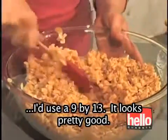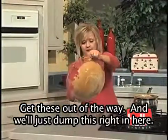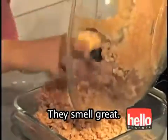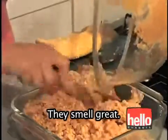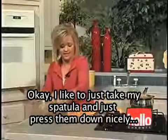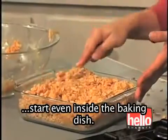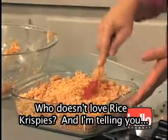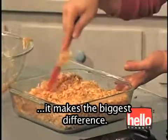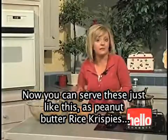Looks pretty good. We'll just dump this right in here — they smell great. I like to just take my spatula and press them down nicely so they're even inside the baking dish. Who doesn't love Rice Krispies? And I'm telling you, you add the Karo syrup and the sugar and the peanut butter — it makes the biggest difference. You can serve these just like this — it's peanut butter Rice Krispies.